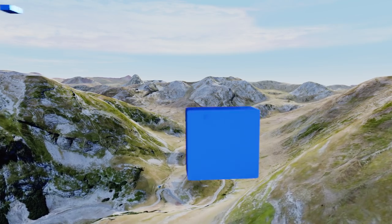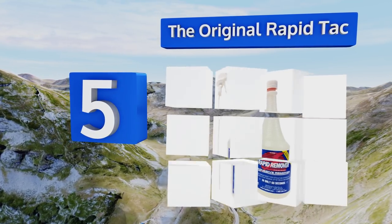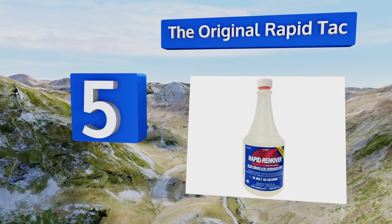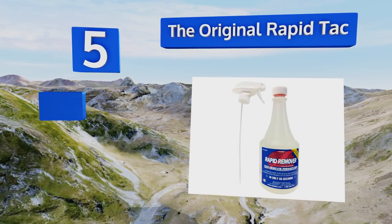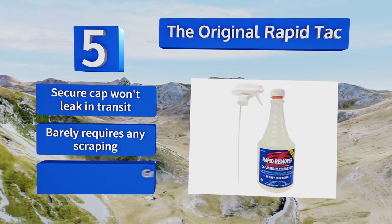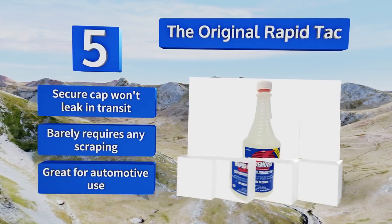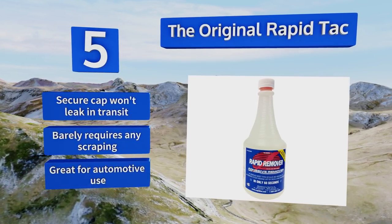Halfway up our list at number five, a 32-ounce spray bottle of the Original Rapid Tac by Nozama Brothers should last you through the aftermath of peeling off countless stickers, decals, and screen protectors. A quick spritz and about a minute of letting it soak in will do wonders. Its secure cap won't leak in transit, it barely requires any scraping, and it's great for automotive use.